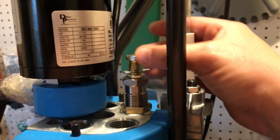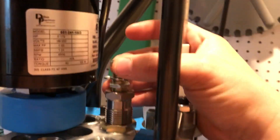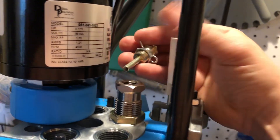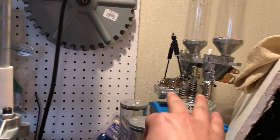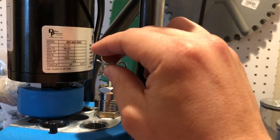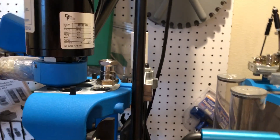Station one is a universal decapper assembly from Dillon — I think it was about twenty dollars. The only thing I'm looking to do here is knock primers out, that's it. It's not absolutely necessary, but I'll explain why I use it instead of the sizing die that comes in the standard 223 die set.